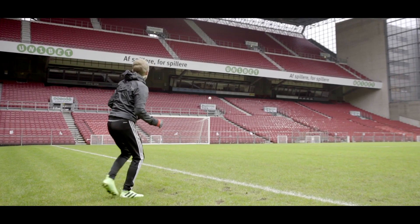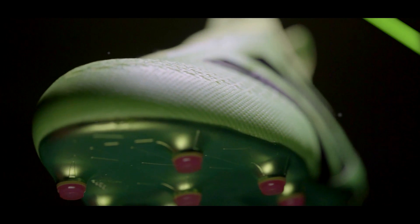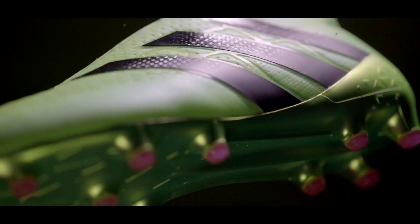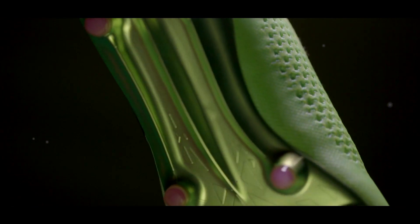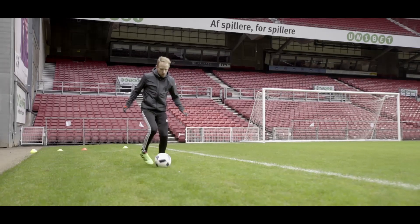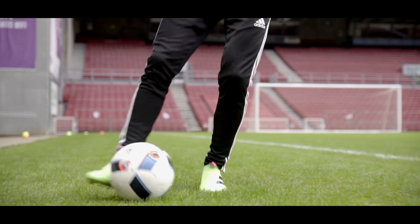The soleplate on the Pure Control has been completely revamped too, with just 11 conical studs instead of 46. And it handles pretty well actually, with great maneuverability and a decent amount of grip. It's a pretty no-nonsense plate that's stable and delivers without stop pressure. So do I miss the extra control studs? Not really.